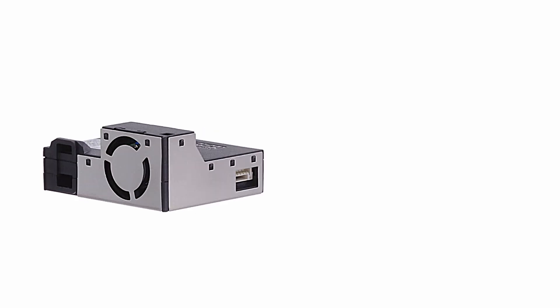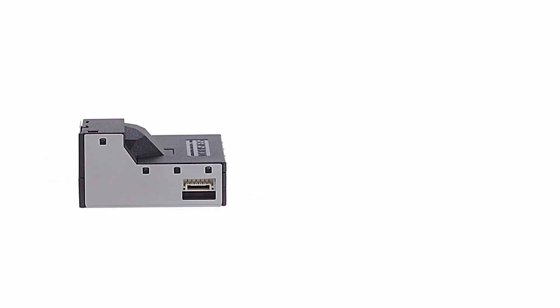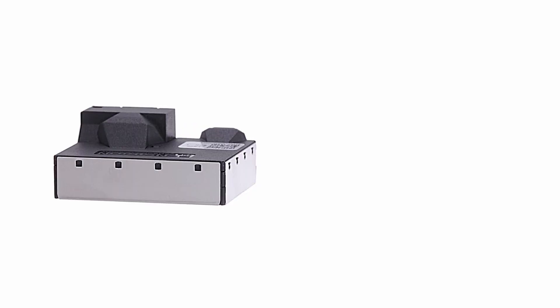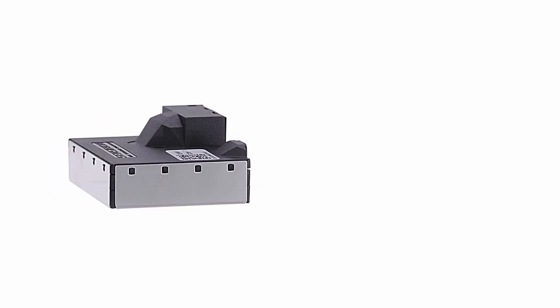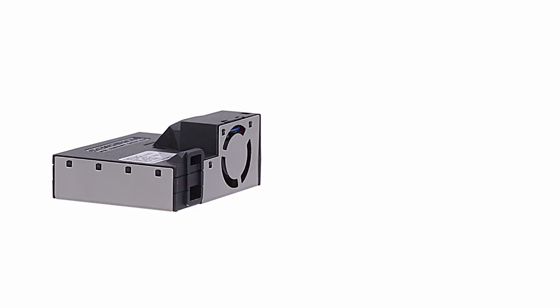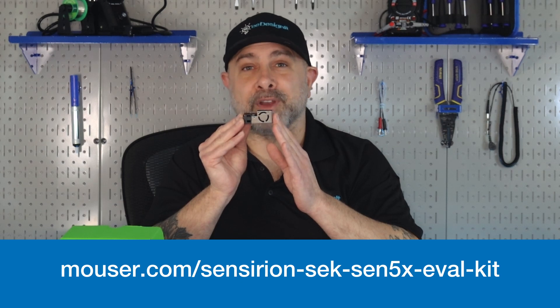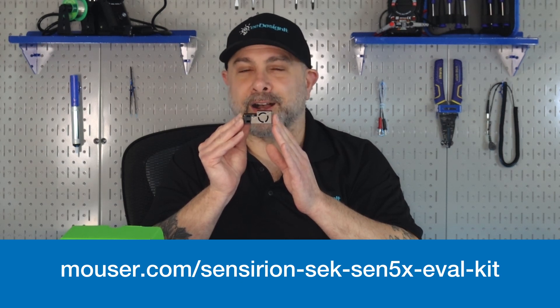The SEM 5X sensor provides fully calibrated outputs with a digital interface. The combination of all measurement parameters in a single device allows manufacturers of air quality devices to reduce design and integration efforts, shorten development time, and simplify their supply chain. Proprietary algorithms enable straightforward integration into HVAC and air quality applications. For more information on the Sencerian S-E-K S-E-M 5X, visit Mauser.com.